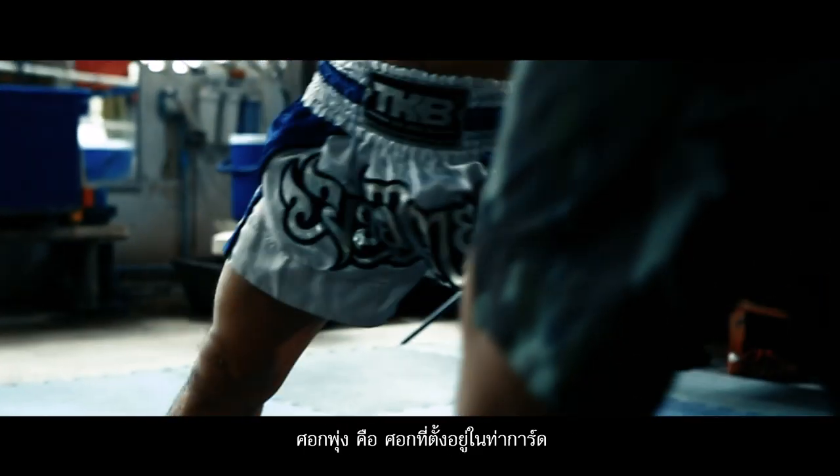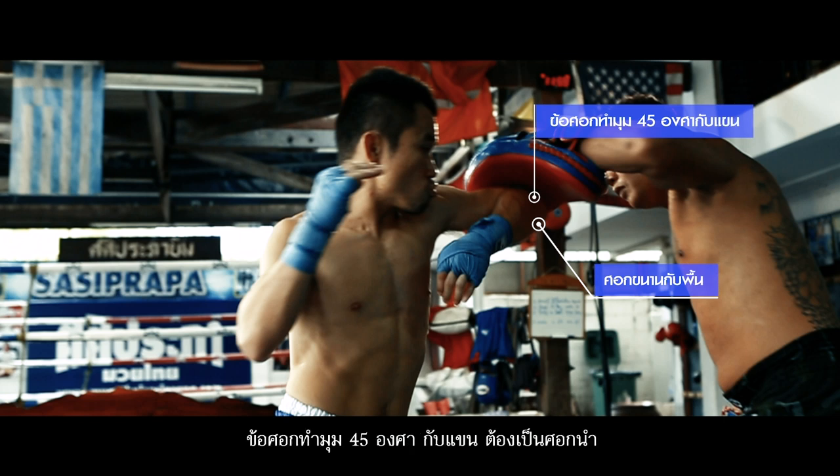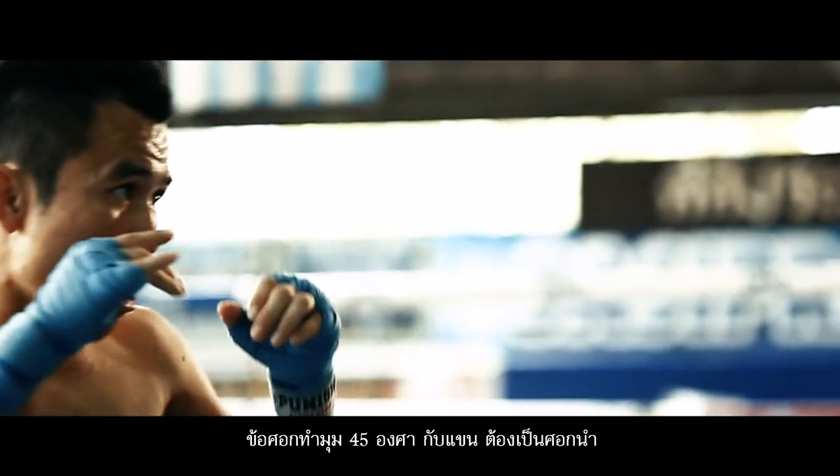Dashing elbow: set up with the hand guard gesture. Keep the elbow parallel to the floor while thrusting the elbow toward the opponent. The angle of the arms must be 45 degrees.